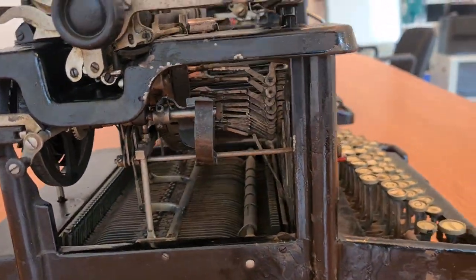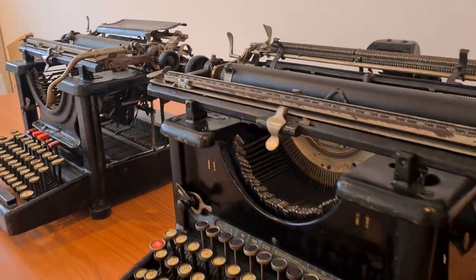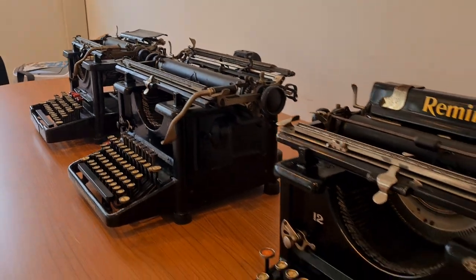The casing of the Model 10 is open. The casing of the Models 11 and 12 is closed.